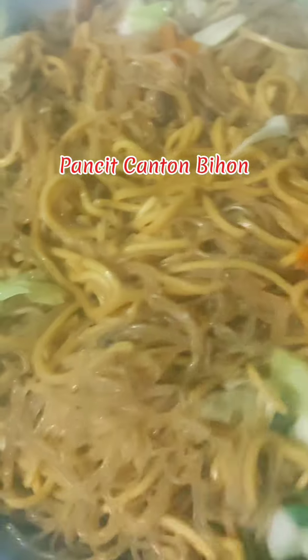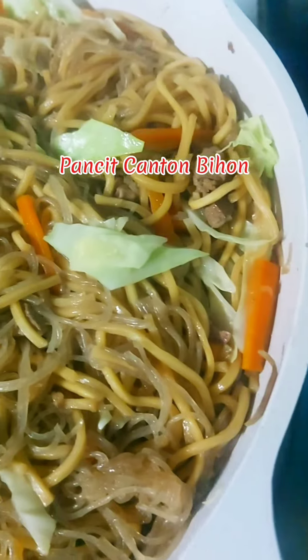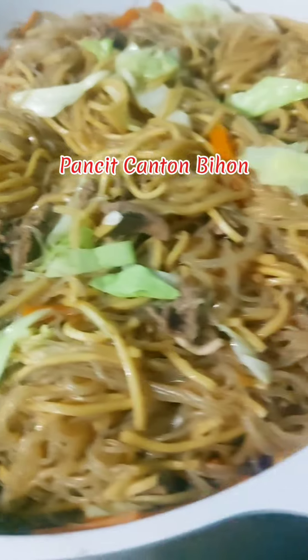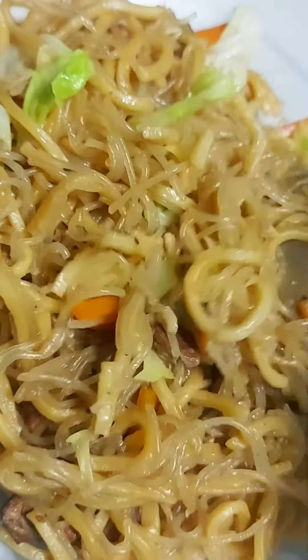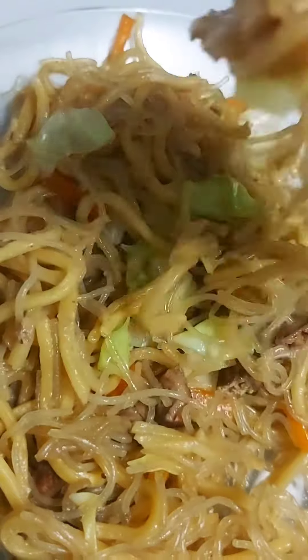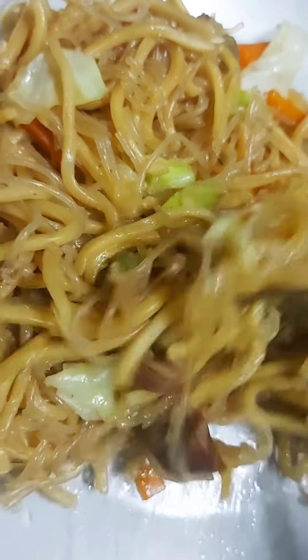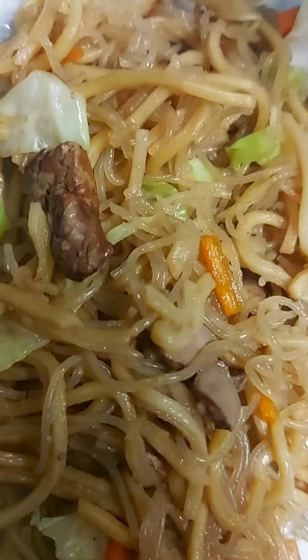Pancit Canton Bihon. Mix Pancit Canton and Bihon for today's merienda, with cabbage, carrots, and chicken liver. Simple Filipino dish but very tasty. My kids love this.